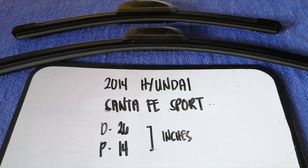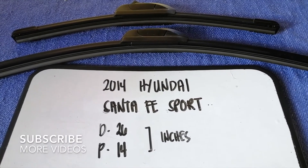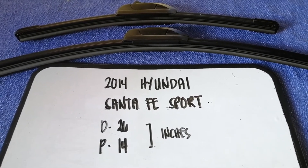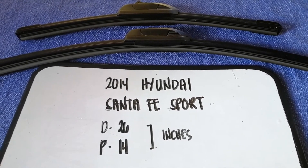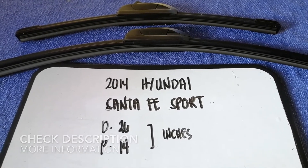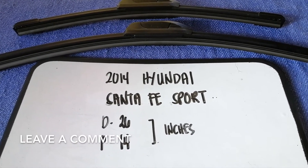Hey guys, welcome back. Today we are going to talk about wiper blade replacement size for the 2014 Hyundai Santa Fe Sport. Why do we have to change a wiper blade? Because it is damaged, stolen, old, or not working properly. It is very important to keep yourself safe while driving.